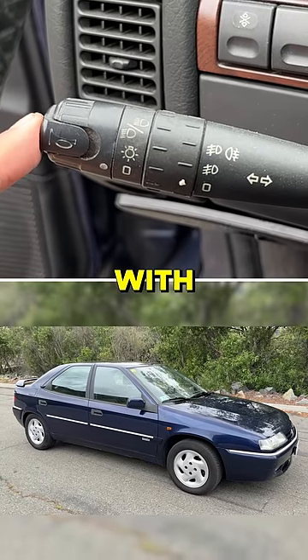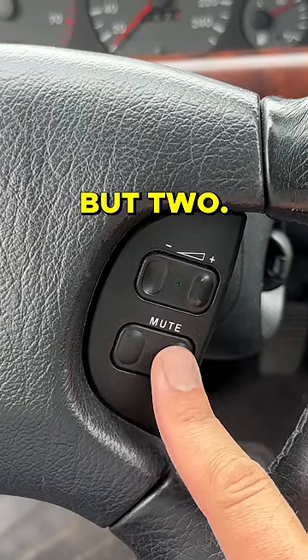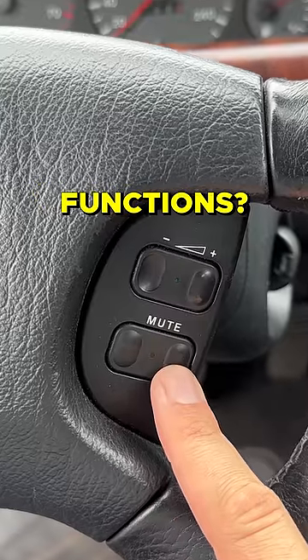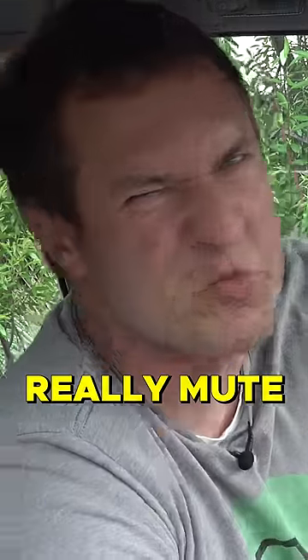The steering wheel was busy with other bizarre functions, like this button that says mute. The weird part is it's not one button, but two. Why would you need two mute functions? You want to mute, you mute. You want to unmute, you press the same button again. We may never know why there are two buttons for mute. Mute, and then really mute.